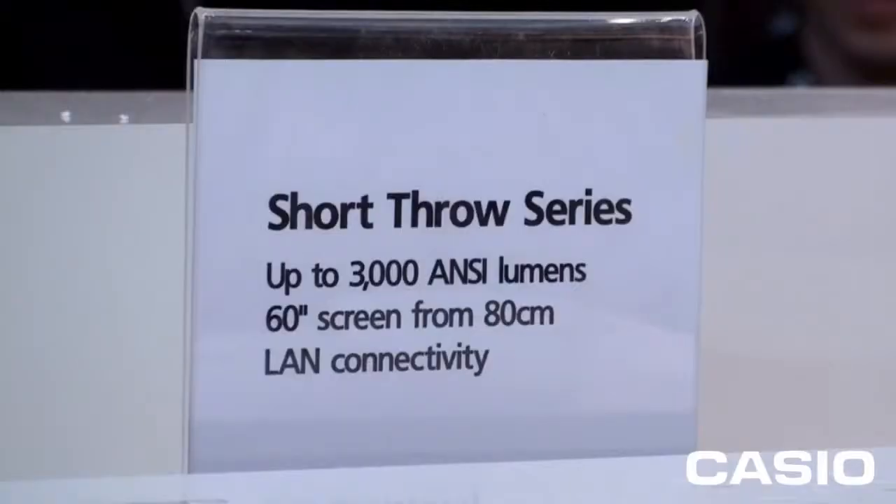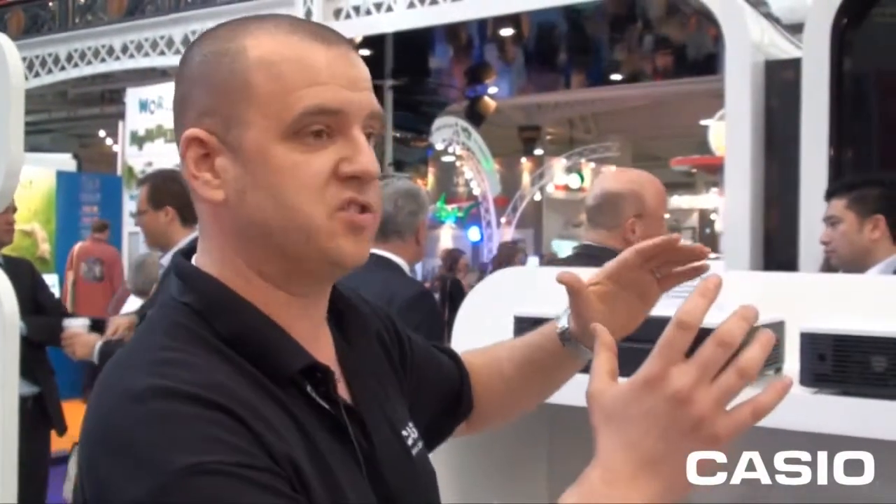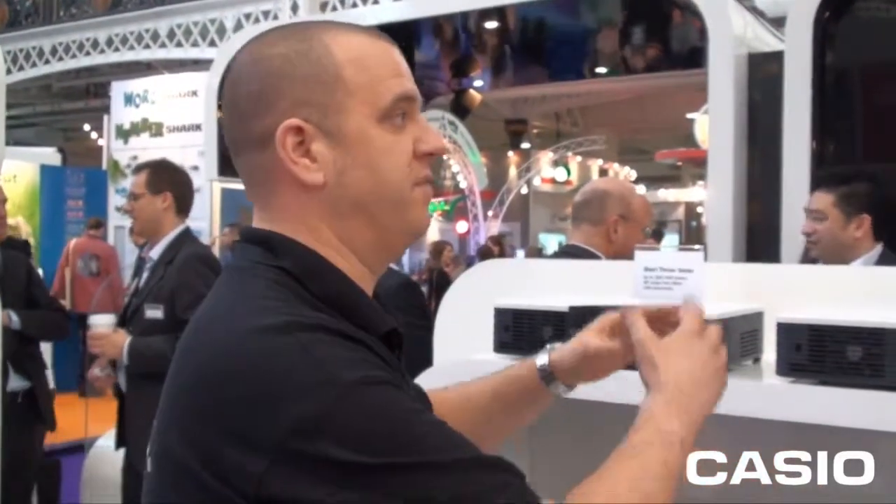A short throw lens allows the projector to be much closer to the board, meaning you reduce shadowing. For example, there's a short throw solution we provide that fits on a boom arm mount, which means you can get the projector nice and close to the screen with no shadowing — allowing the teacher or lecturer to deliver their presentation or lesson without interfering with the projected image.